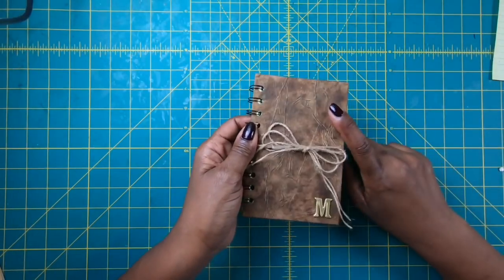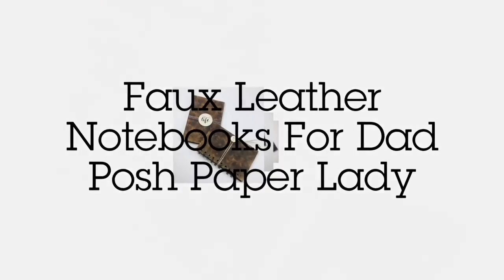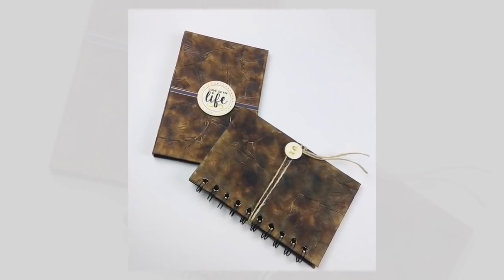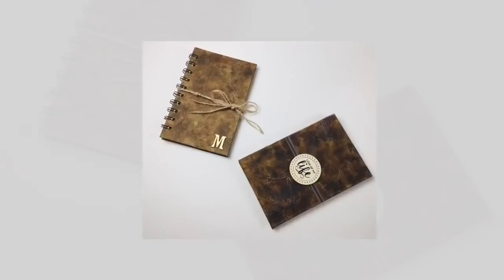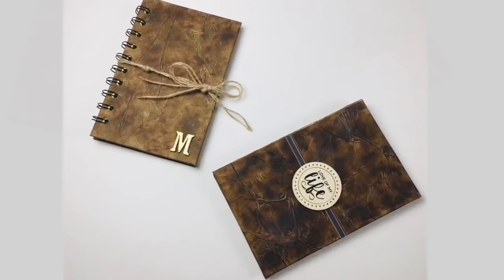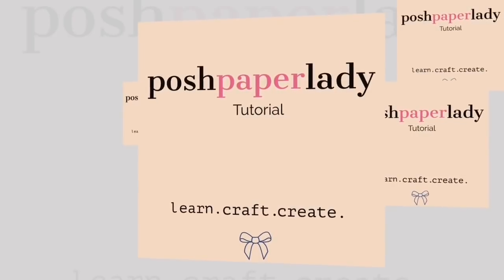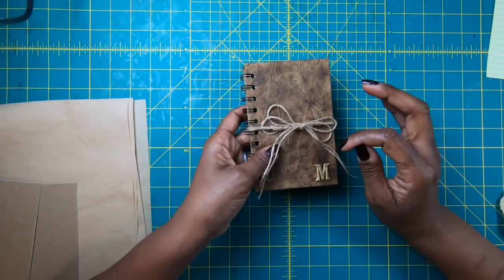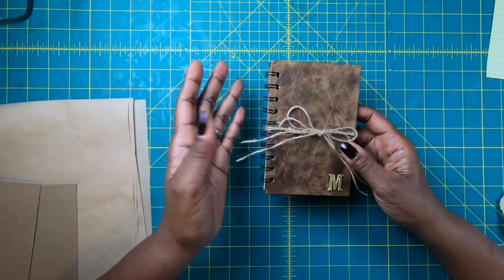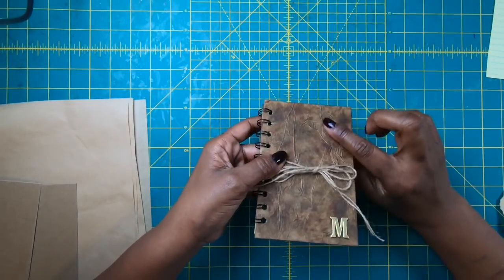Hi guys, it's Sherri. If you want to make this fun, cute and simple little notebook for Father's Day, then stay tuned. To make sure that you don't miss out on fun, simple and easy projects like the one I'm about to show you, go ahead and hit the subscribe button now, and while you're at it hit the notification bell so that whenever I upload a new video you'll be one of the first people to see it.